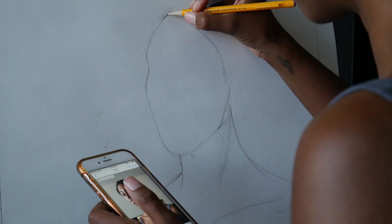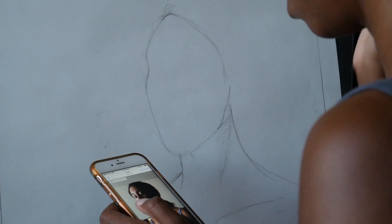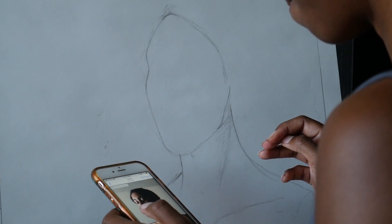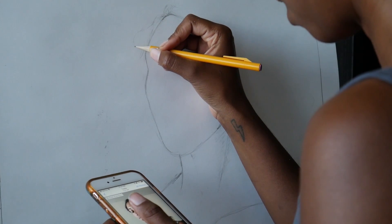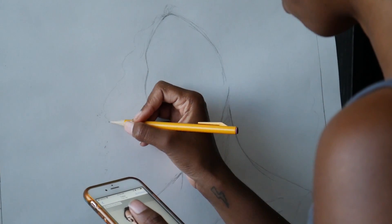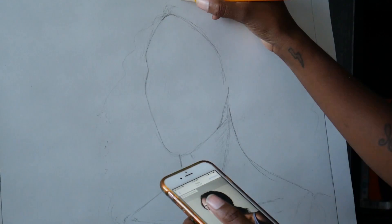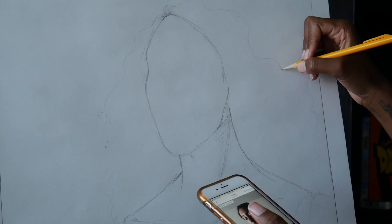And you guys know if you've seen any of my stuff that I love drawing hair. So I'm just going to do the lines from where I want the hair to go. Big hair.